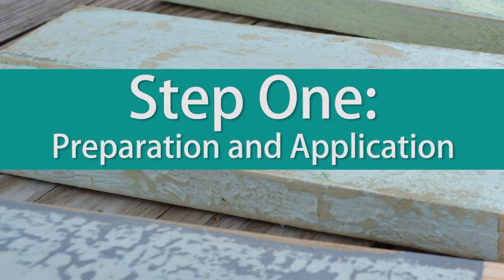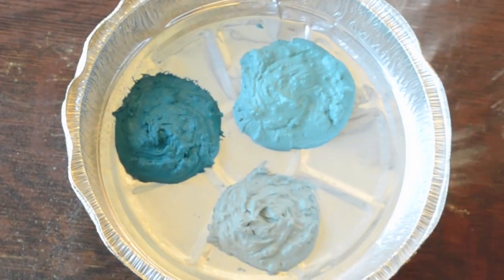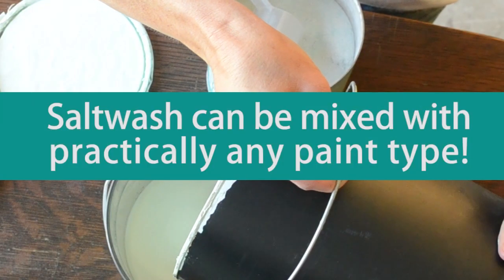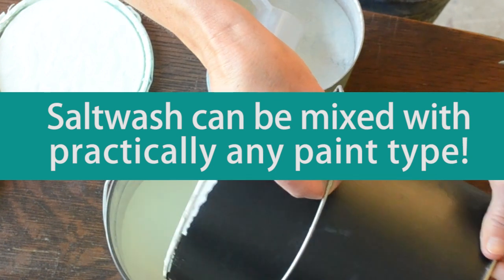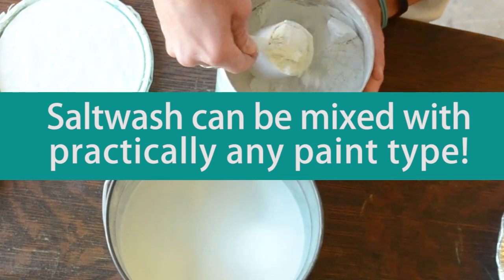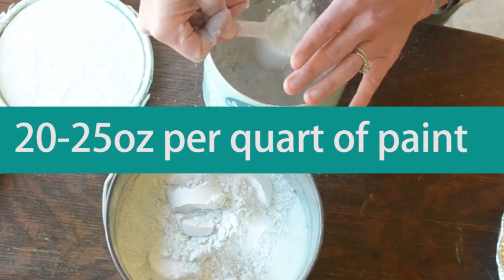Step 1. First, mix the Salt Wash using the included 2-ounce scoop to the paint of your choice. Any type and brand of paint can be used, from an inexpensive eggshell to a high-dollar gloss — paint and primer mix, acrylic, latex, oil, or even mixed with a specialty type such as any chalk paints. In a typical application, you will mix about 20 to 25 ounces of Salt Wash per quart of paint.